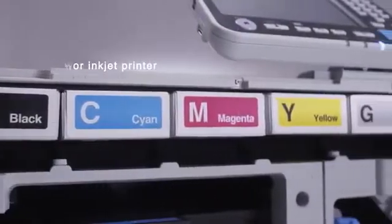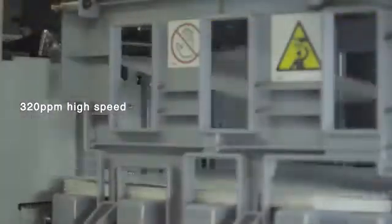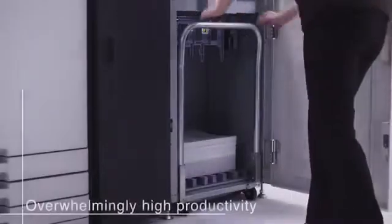The Rissor T2 is a full-color inkjet printer compatible with cut sheet. It features high productivity and low TCO, single-pass duplex printing. It is compact and lightweight, even with its overwhelming high productivity.